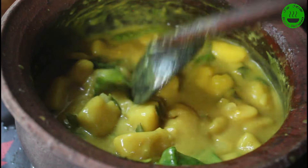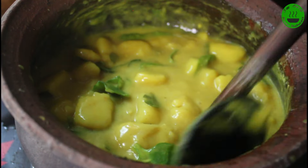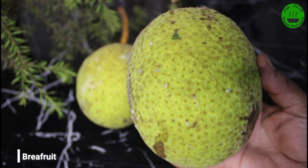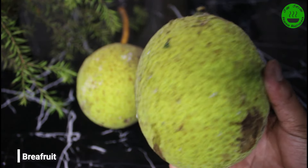We need to keep the dinner day. We need to use the dinner day. We need to make the dinner day. We'll cut the dough.